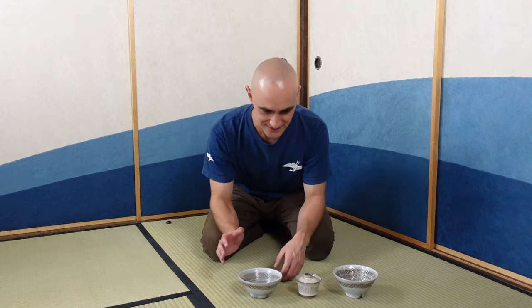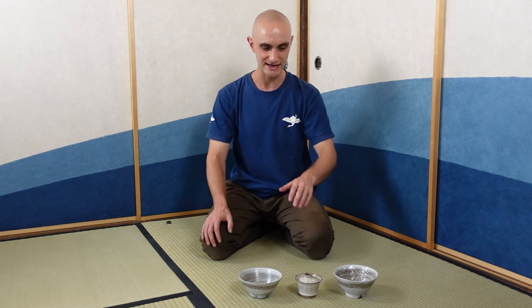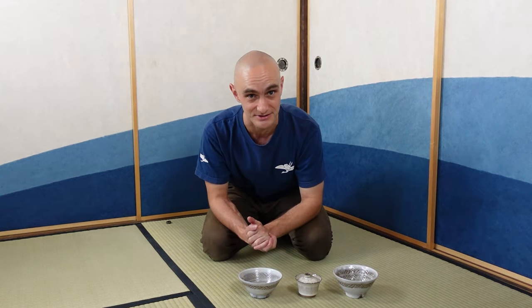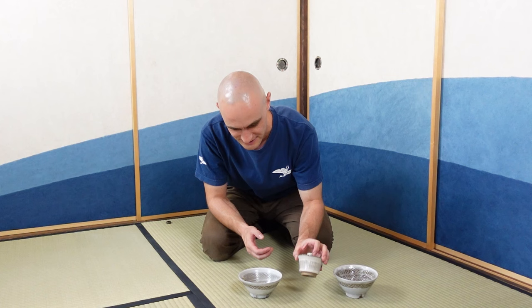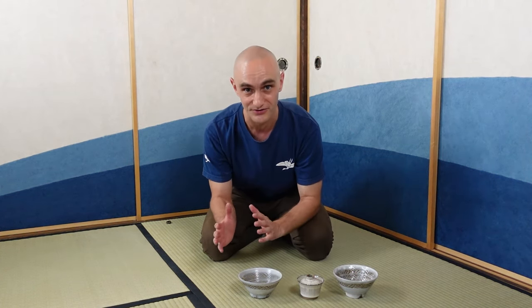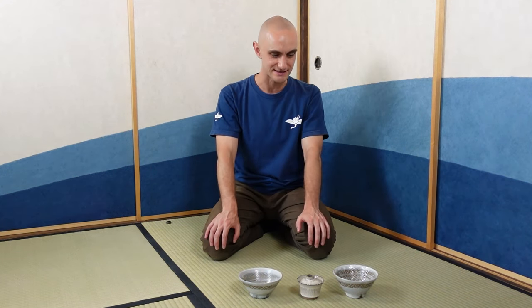Nakao-san told me that he used to study pottery at several different kilns throughout Japan, and one of the kilns that he studied at is the Akahada kiln in Nara. Akahada is famous for this whitish glaze, and as you can see with most of the wares that he makes — including his teacups, teapots, and this gaiwan — he has a very unique style that is based on the Akahada style. He uses the same glaze and techniques as what he learned there.